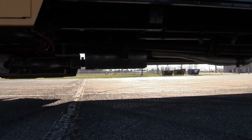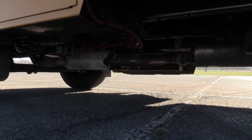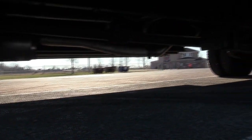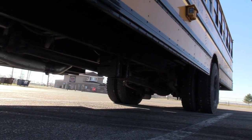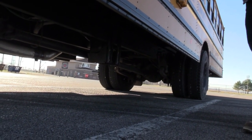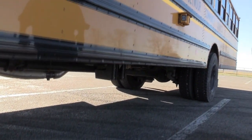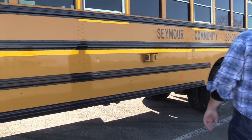I'll check under the bus. I'm going to check my air tank and dryer to make sure they are mounted and secure and drained daily. I'm going to check my drive shaft, my U-joints, my carrier bearing, and my safety loop to make sure everything is mounted and secure, free of damage and free of debris. I'll check my exhaust and muffler front to back to make sure it is mounted and secure, with no holes, dents, or exhaust leaks.